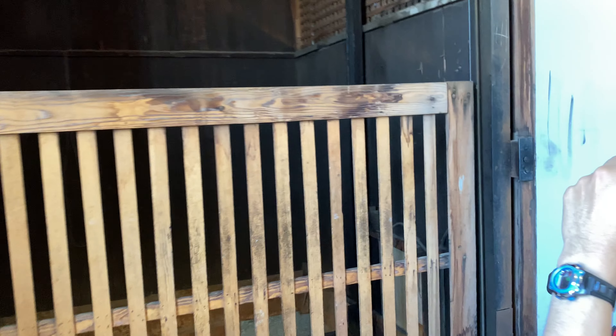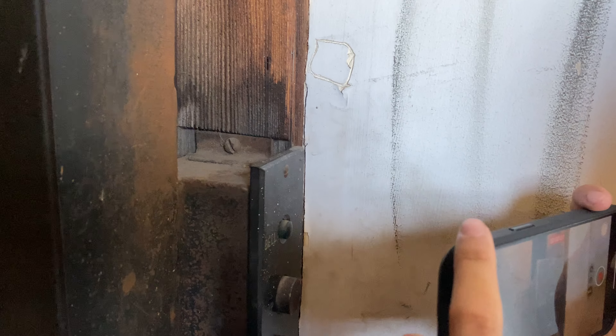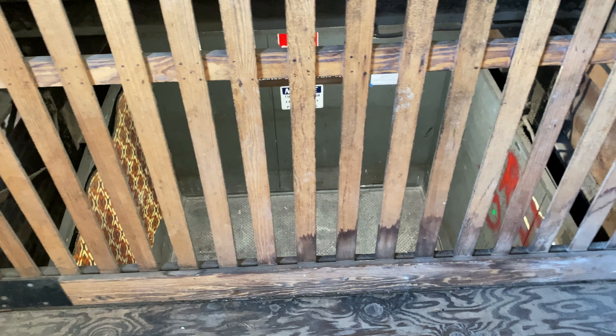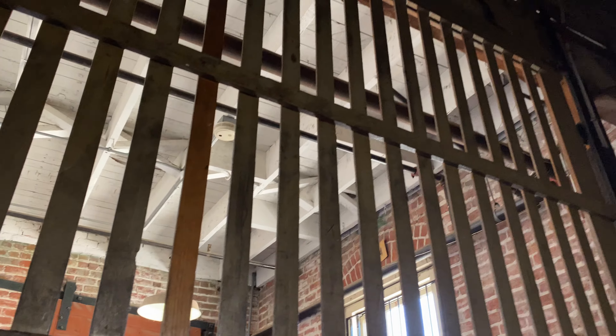I just have this. I'm going to live here. Look at this. There we go. Alright. Wow.